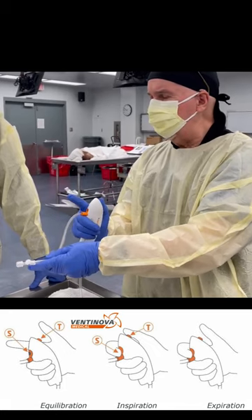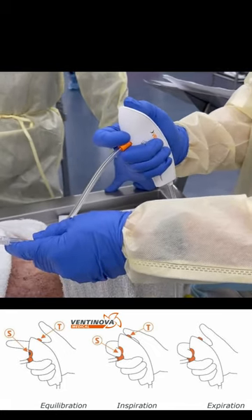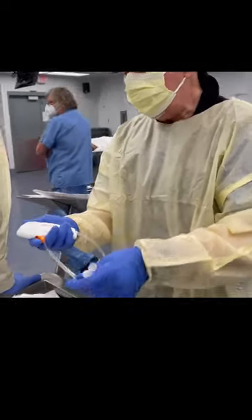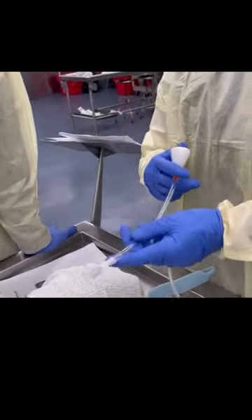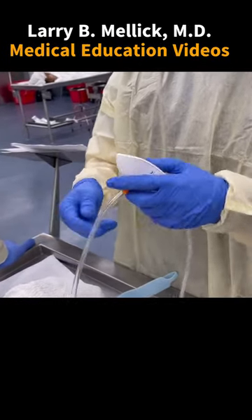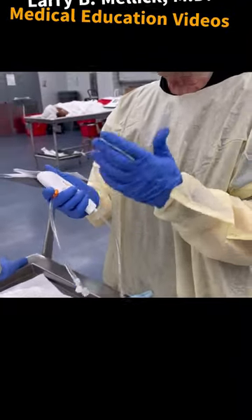Two ports. The top port is for sucking it out. The bottom port is for passive exploration. The venturing device is a device that I think is perfect for transtracheal jet ventilation. It has the option to actually ventilate the patient.